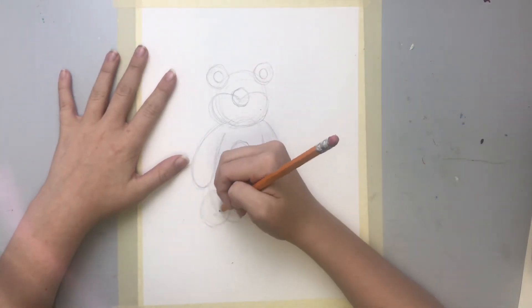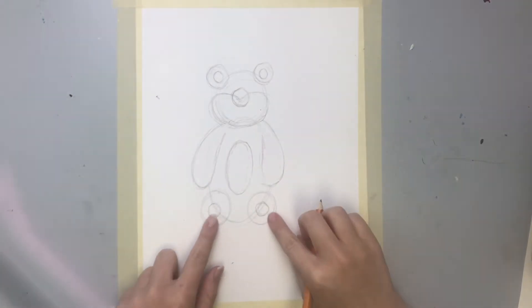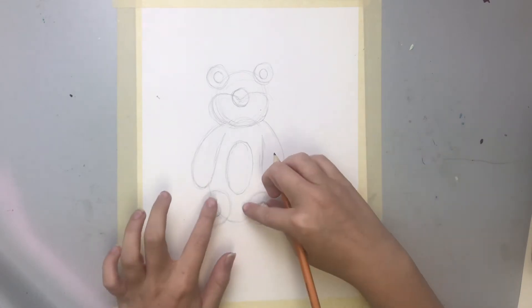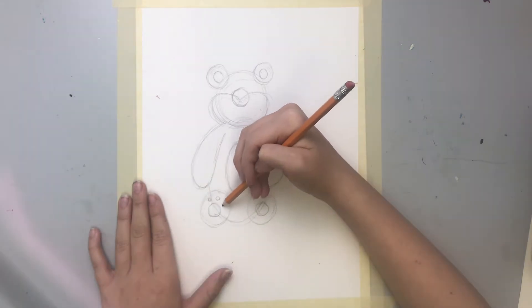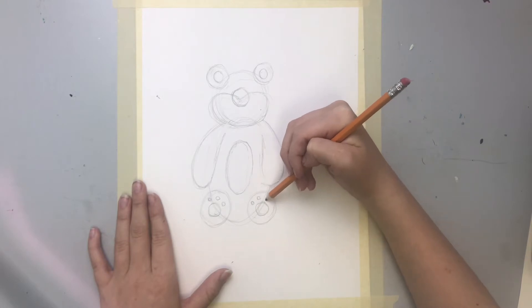So we're gonna add some little paw prints on his feet. We're gonna add two small circles, and then in each paw we're gonna add three smaller circles — one, two, three — to make little paws for him.